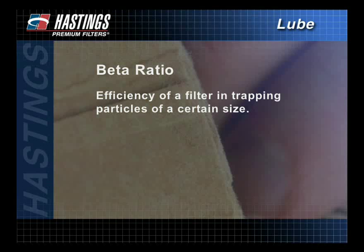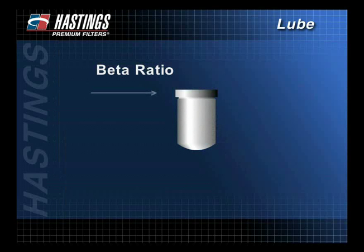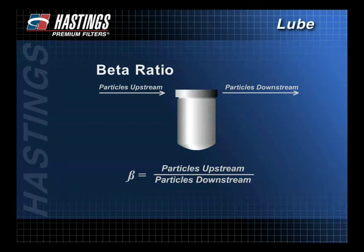Beta ratio describes how efficient a filter is in trapping particles of a certain size. A multi-pass test is used to count the number of particles of a given size before and after fluid passes through a filter. This information is converted into the beta ratio using this formula.